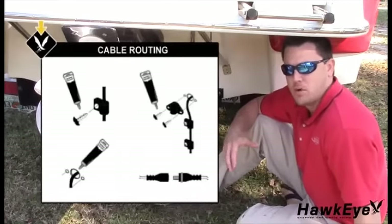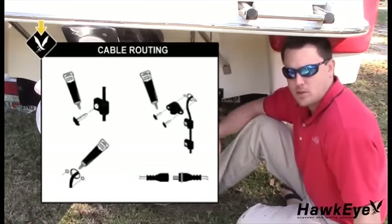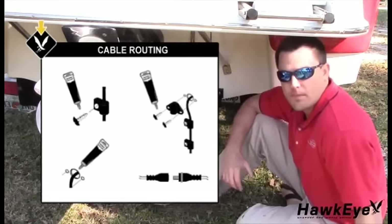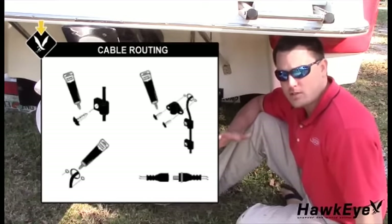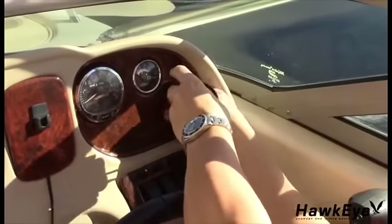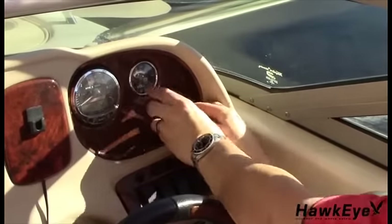Now route the transducer cable over the transom through a deck or splash well drain hole, or through a new hole drilled in the transom. If a new hole is required, follow the instructions in the manual. Remember, it must be drilled well above the waterline. Finally, route the cable to the display mounting location and connect it to the display.